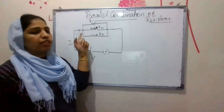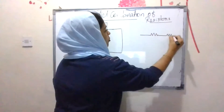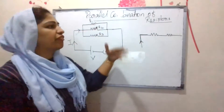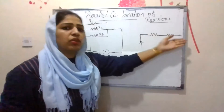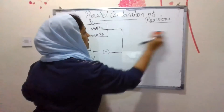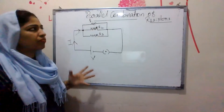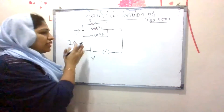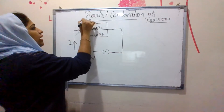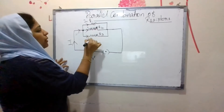In a parallel combination, the current sees three different paths. In a series combination, the current has only one path, so all the current is equal. But in a parallel combination, when the current reaches the junction, it sees different paths, and the current splits. We call the split currents I1, I2, and I3.